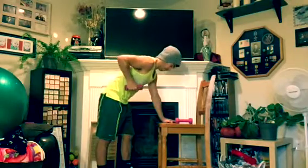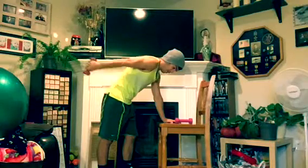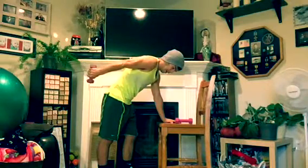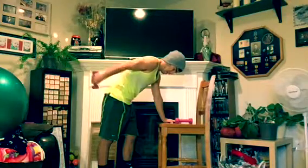Keeping your elbow at 90 degrees, you're just going to kick back that dumbbell nice and easy, then come back to form a 90-degree angle with your elbow again and kick it back.